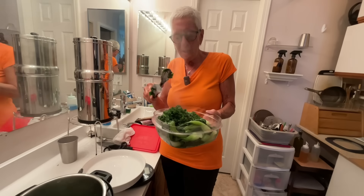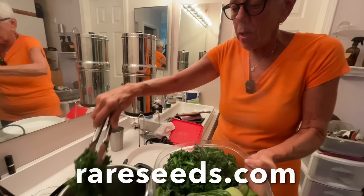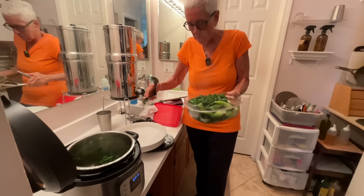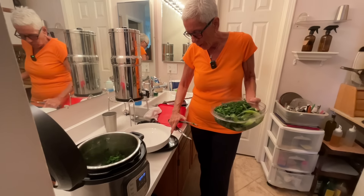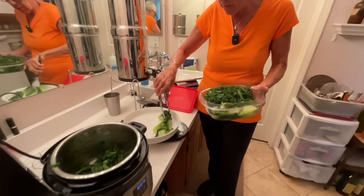I just ordered some kale seeds from my favorite place to order seeds from. When they come I'm going to grow better kale too - I just ran out of kale seeds.